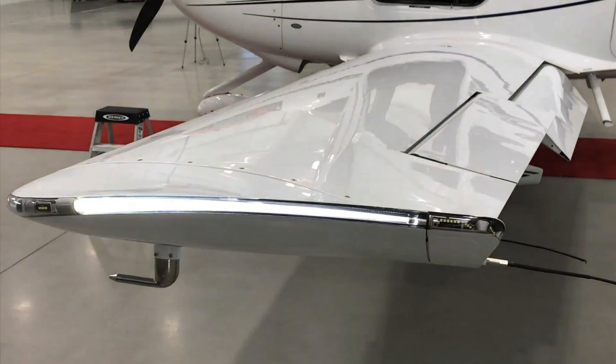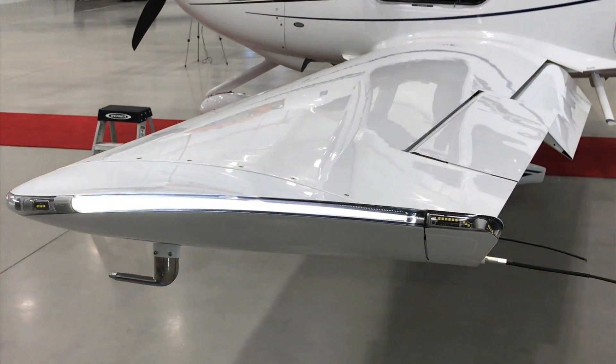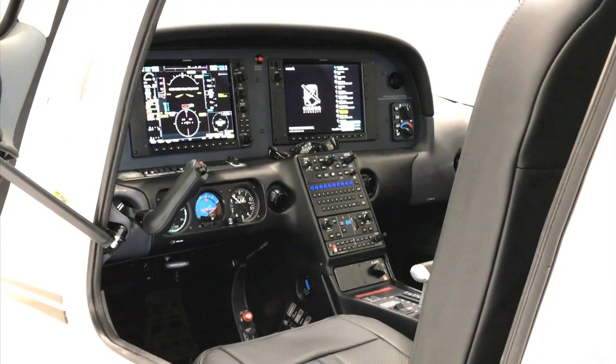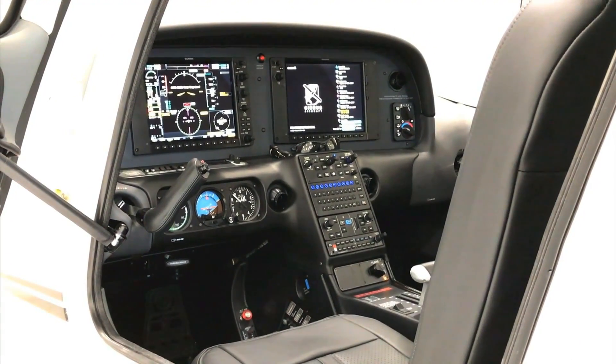Options include 12-inch screens, surface watch, and synthetic vision — all of the new and exciting upgrades for the Cirrus Perspective Plus avionics are available on the SR-20. You can really kit it out with a flashy paint job and everything for the SR-20 GTS.